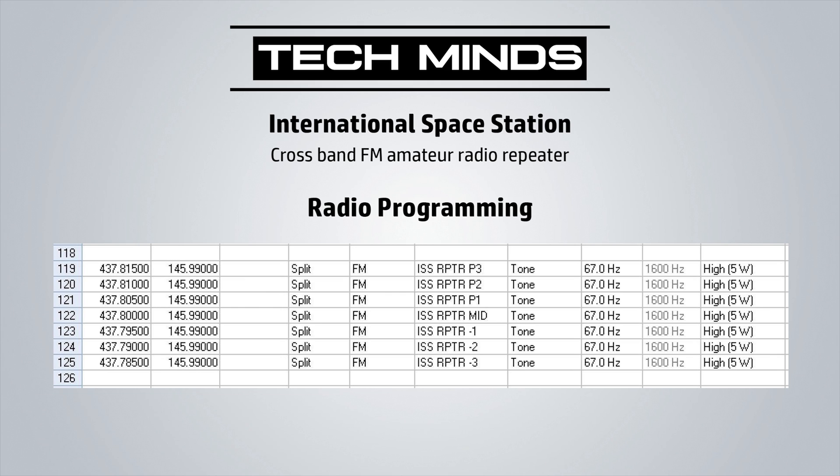This radio programming chart shows seven different channels that you could program into your radio, whether it is a mobile radio, base station, or even a handheld radio. Full duplex is not required but it's an advantage if you have the capability. This particular programming list was provided on the HubNet Facebook group.